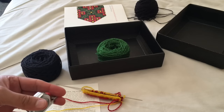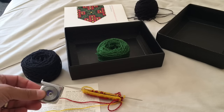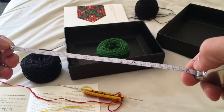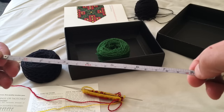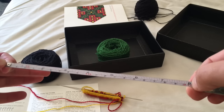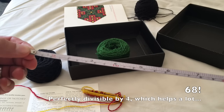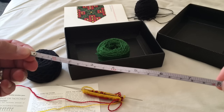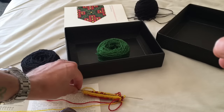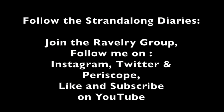So with my gauge in the stranded work I'm looking at 17 stitches per two inches, which is 8.5 stitches per inch. My palm measures 20 centimeters, which is exactly 8 inches around. So 8 times 8.5 gives me somewhere around 70 stitches. I shall do the maths properly and cast on. I think that's it for day one of the strand along diaries — I'll be back soon when I've got something more tangible than this tiny swatch to show you.